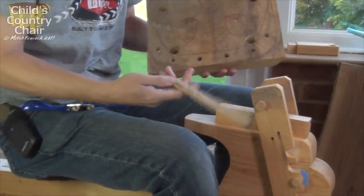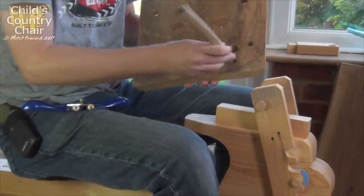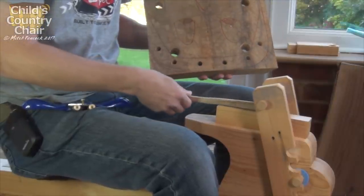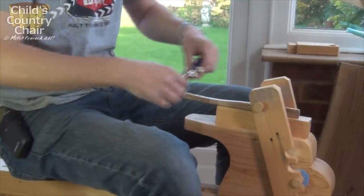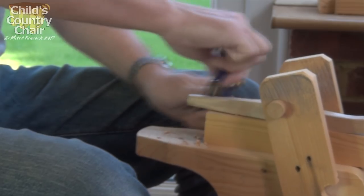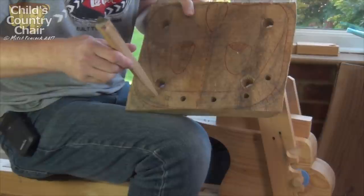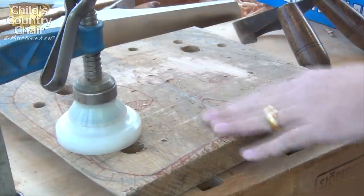My first job is taking the spindles that I started last year and fitting the ends so that they'll go into the seat holes for the back rail. And that's where the shave horse really comes into its own. I was always quite amazed that I built this out of a pallet and yet it works so well. So the tip of that one is just fitting now into the spindle holes. I want to carve out some of the seat and make it nice and comfortable.